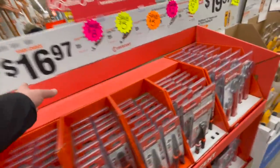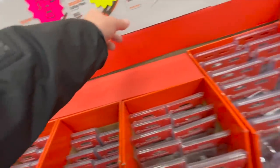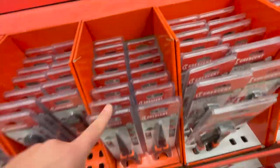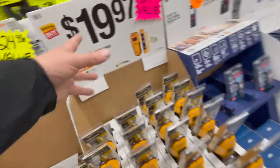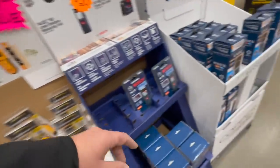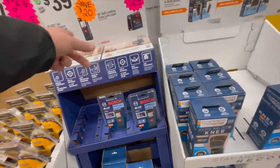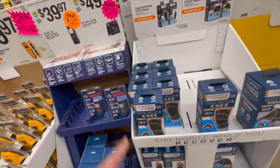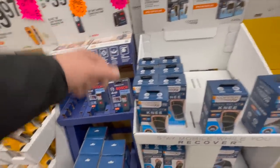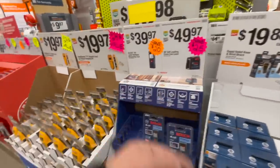$169.99 for any of these — you can save a few bucks on Crescent tools. They've got stud finders, levels, and lasers. $50 for a laser, $39.97 for the 65-foot laser by Bosch. Home Depot does sell Bosch stuff.